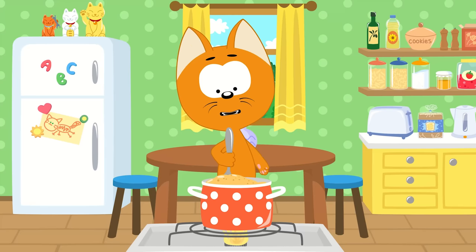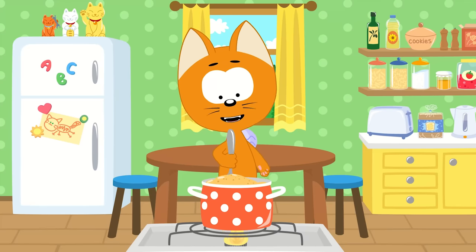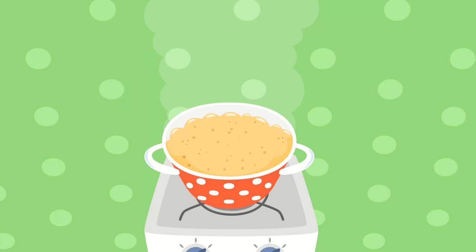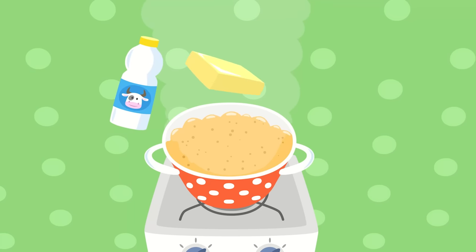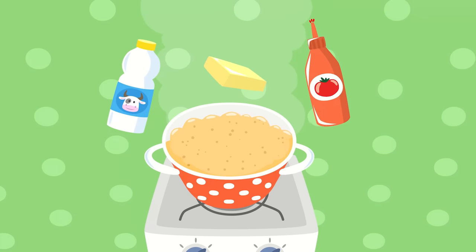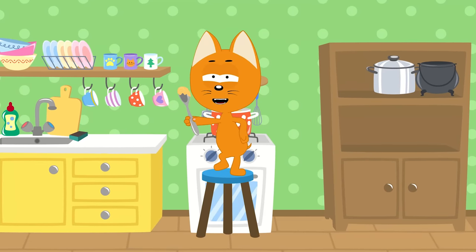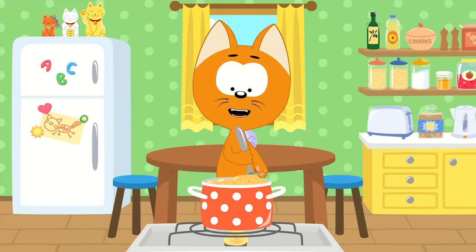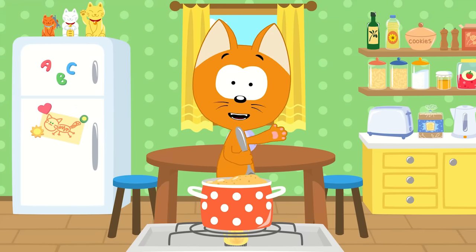In my little kitchen pot I'm making yummy porridge. Tell me, what should I add next to my yummy porridge? Milk? Butter? Or maybe ketchup? Can you tell me, children, what to add next?